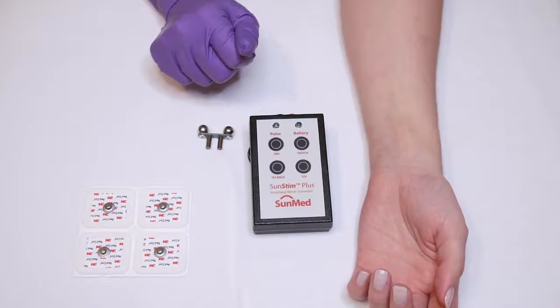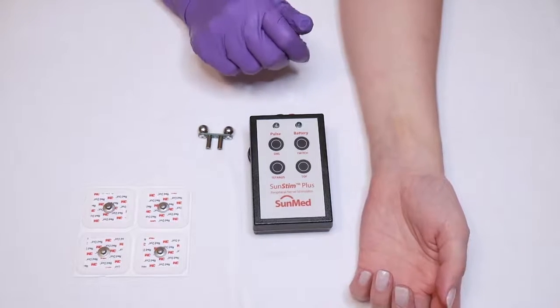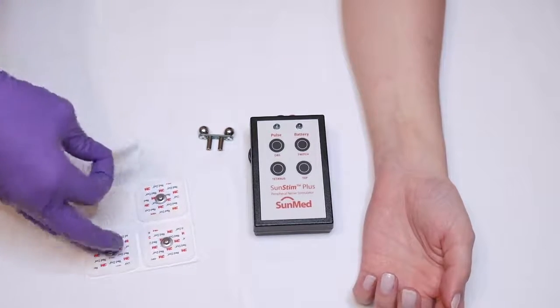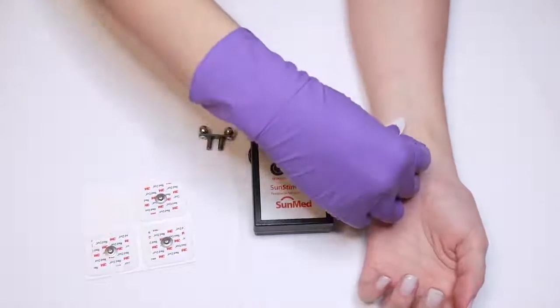For correct electrode placement, you will attach one electrode along the path of the ulnar nerve, and the second about two centimeters away, preferably not in the path of the ulnar nerve.